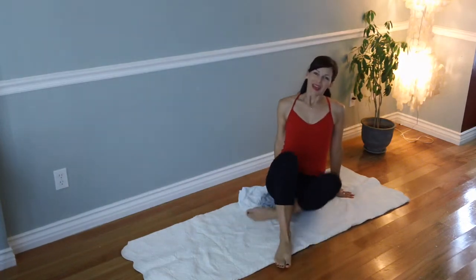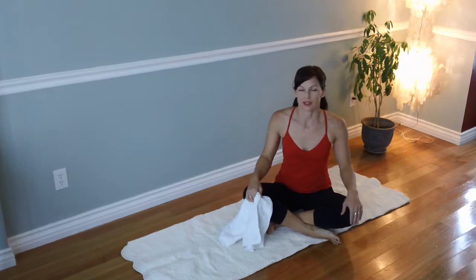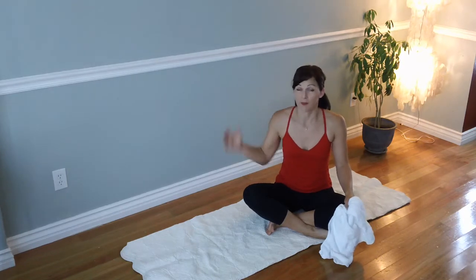Hi guys. So today I'm going to show you three of my favorite stretches. It's day 81 of 100, but this is not going to be my workout video. This is just in addition to the day 81 workout video.